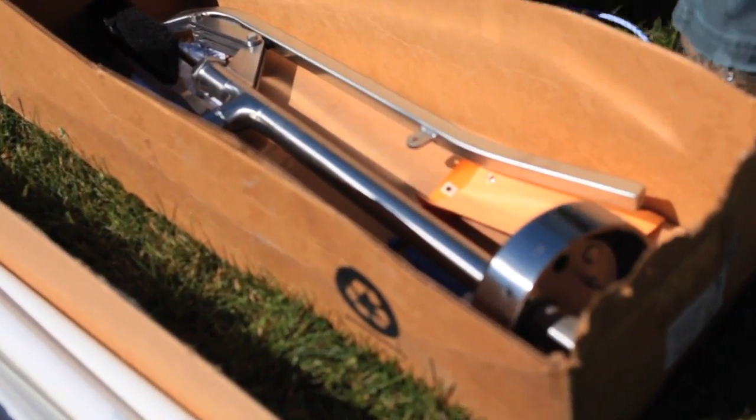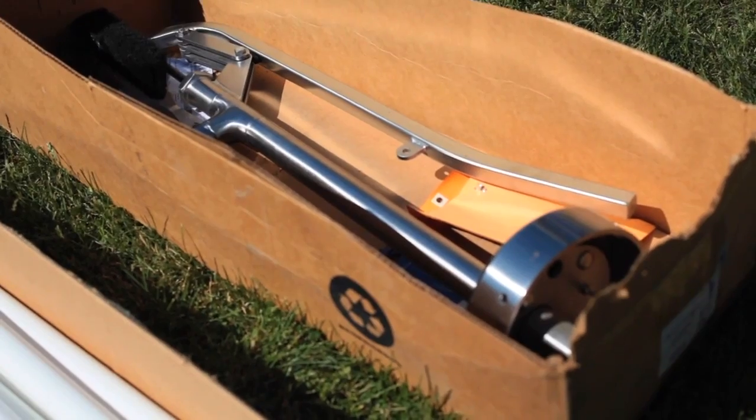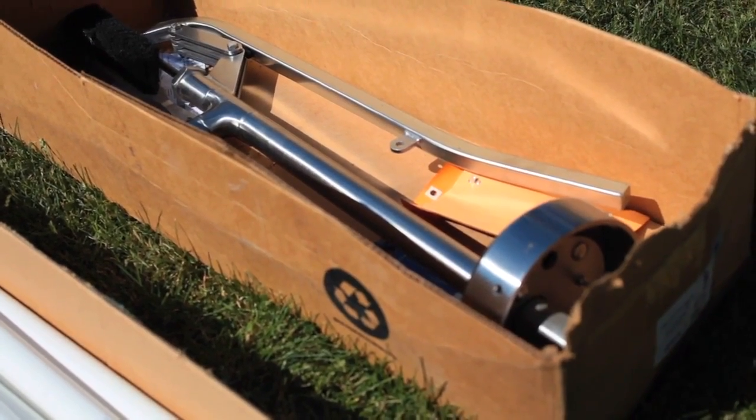This is the actual pump handle assembly that sits on top of the well — it's the thing that you work back and forth.